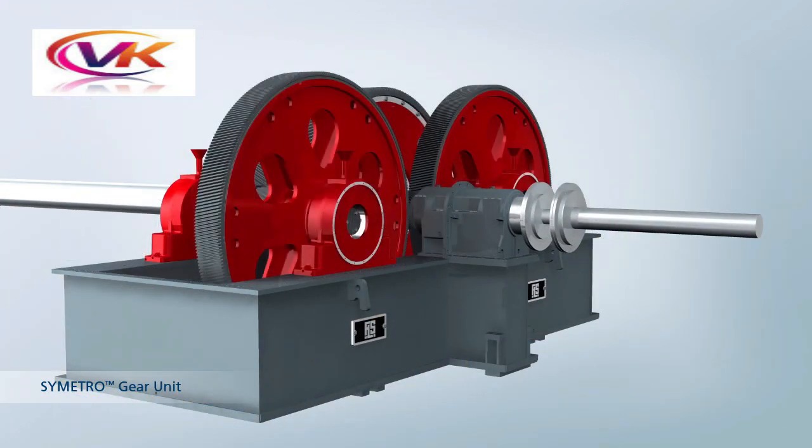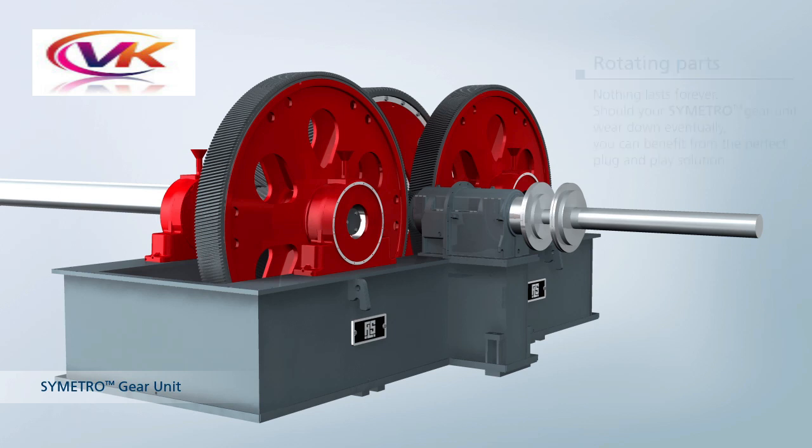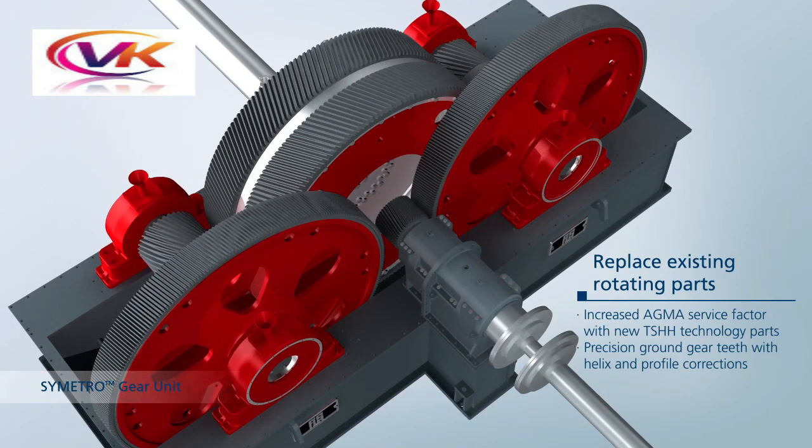You can see the internal parts of the symmetry. Rotating parts don't last forever — should your symmetry gear unit wear down, you can benefit from the perfect plug-and-play solution: replacing existing rotating parts with increased AGMA service factor using new TSHS technology parts, and precision ground gear teeth with helix and profile corrections.